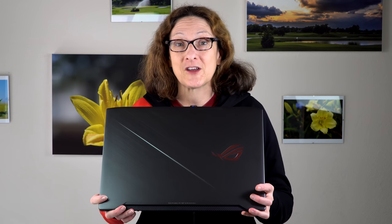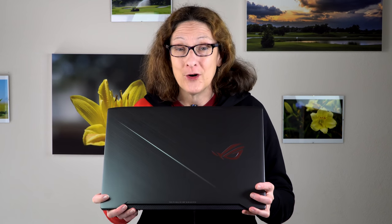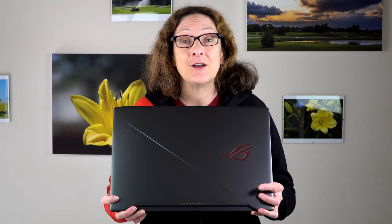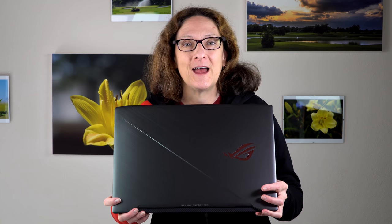This is Lisa from Mobile Tech Review, and this is the ASUS ROG Strix SCAR GL703GE. Are there enough words in that name, right? What's exciting about this is the Intel 8th generation Coffee Lake 6-core CPU inside — one of the first laptops to actually sport that.